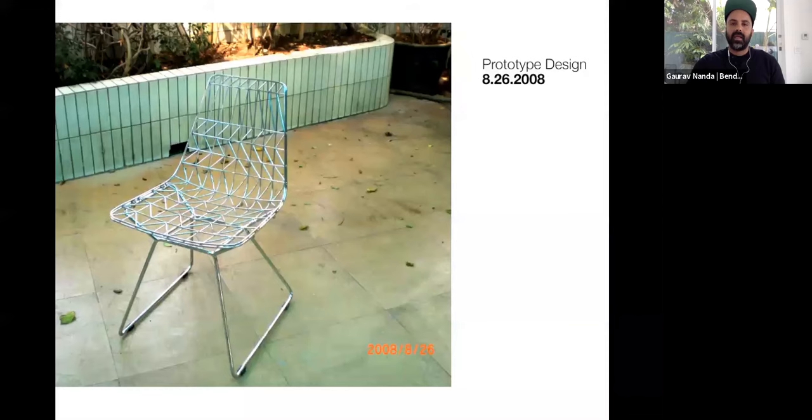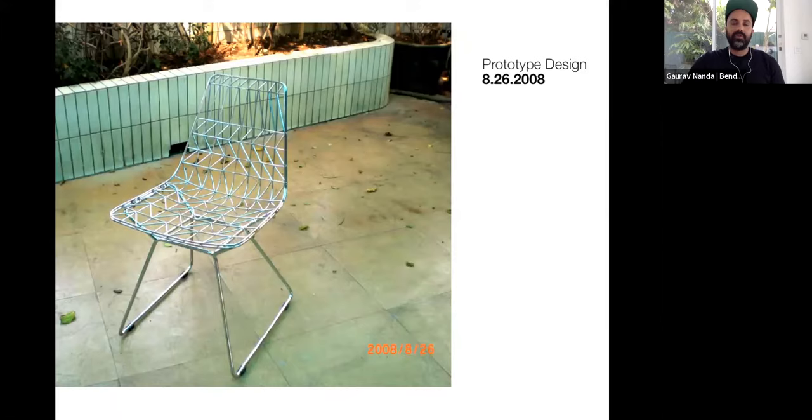This is an image from one of the first prototypes of the Lucy chair — we were just experimenting with shape. Here is another prototype from 2008. You can see the patterns on the seat are very different from what they are now. I wanted the chair to be comfortable — people are always surprised when they sit in it that it is comfortable. On this version, the spacing of the triangles on the seat were spread apart, making it less comfortable. So I altered the design and added lines going across the seat to add to the comfort.